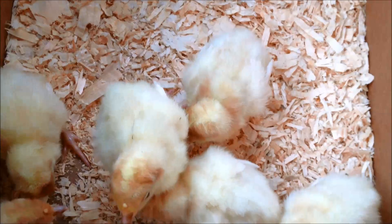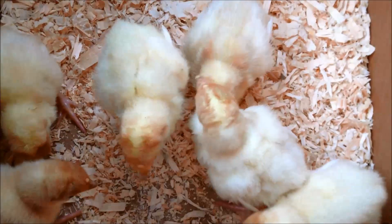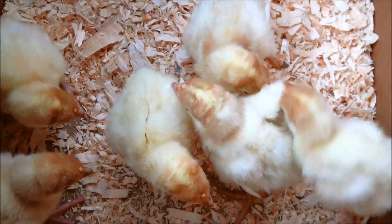Okay, now your turkey poults are here. One thing about poults is they can be a little hard to get going on food and water, so make sure that they're eating and drinking well. I like to dip their beaks in the water. You can put shiny marbles in and encourage them to peck at that and get going on their food. Just keep an eye on them and make sure they're eating and drinking well.